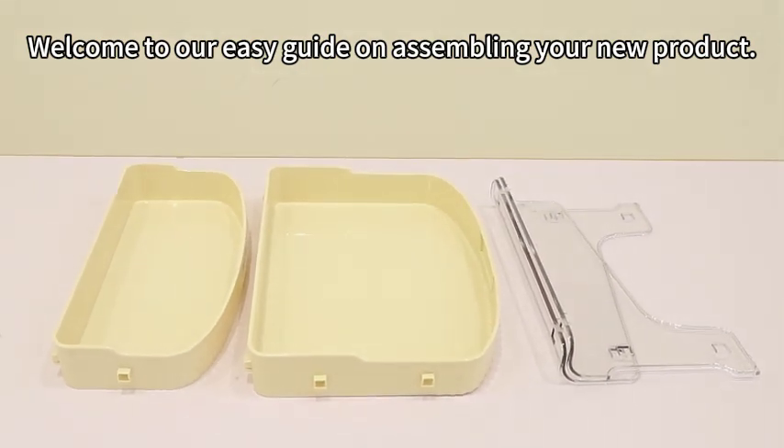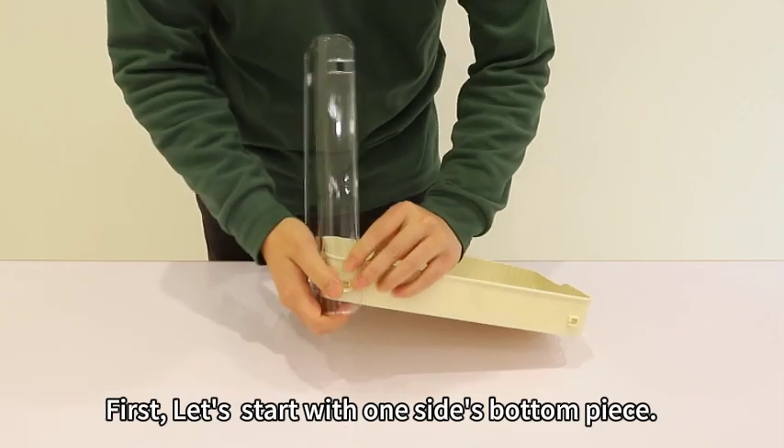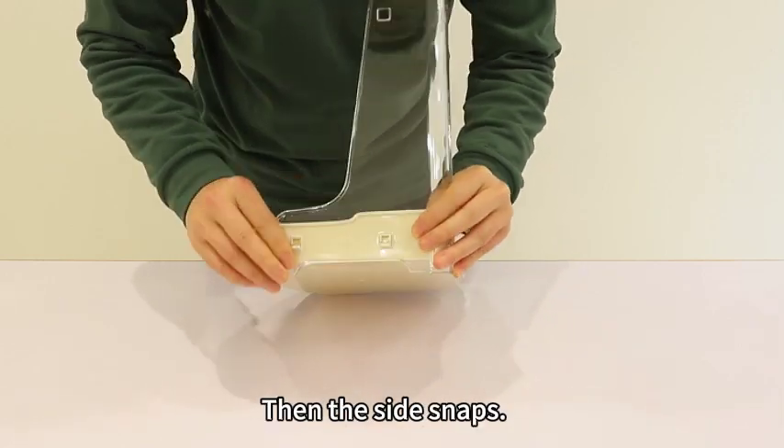Welcome to our easy guide on assembling your new product. First, let's start with one side's bottom piece. Gently align it with the snap on the back. Once in place, press until you hear a click, then the side snaps.